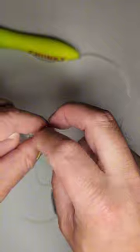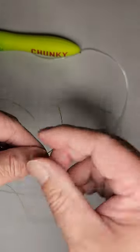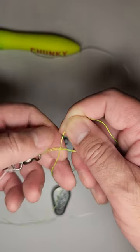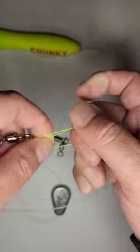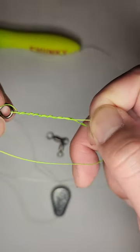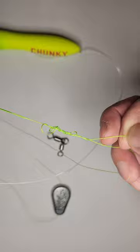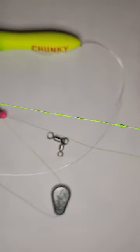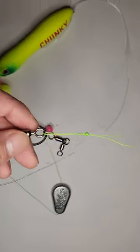I'm just going to pass it through the swivel and then double over the line like so. Then I'm going to make a loop underneath and go around both lines and through the loop about six or seven times — lucky number seven. Then I'm just going to take the tag end here and slowly cinch this down, and it should make a barrel knot like so. Now I'll pull it tight and you'll see that knot just slides down to the swivel.